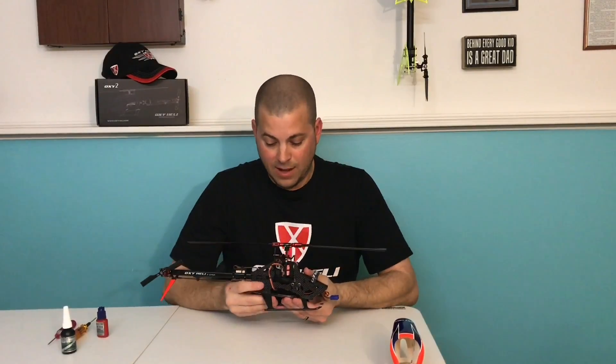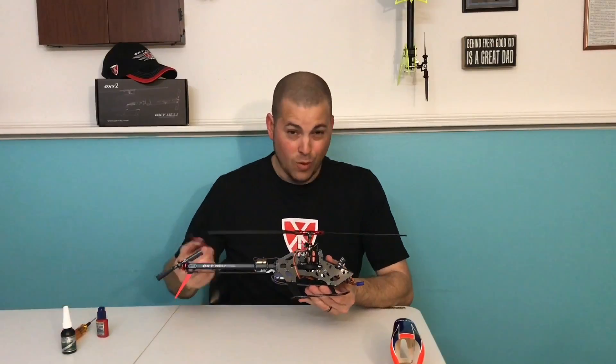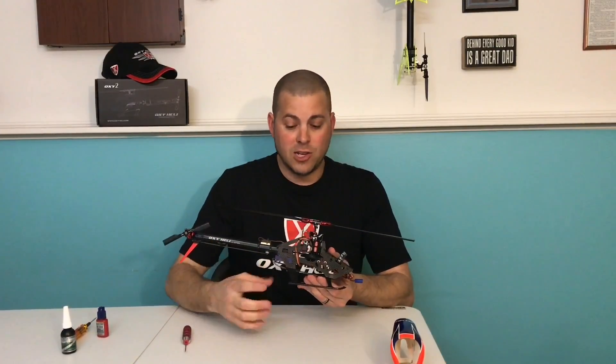Something really cool about this Oxy-2: we've all crashed our Oxy-3's. When you crash it, you've got to take off the skids.